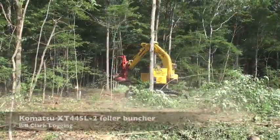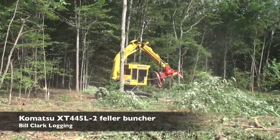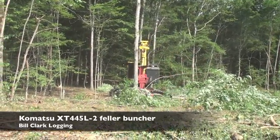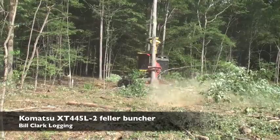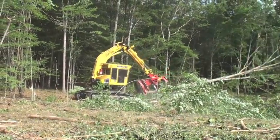I just like the power of it, the track power, just the lifting and the strength of it. It's just flat ground here we're cutting, but it's really balanced in steep ground too. And you can top these big trees just as quick as they hit the ground. It's just really strong and smooth.